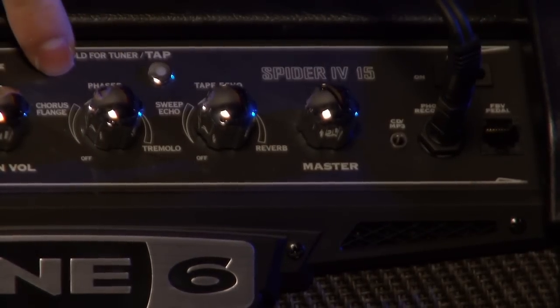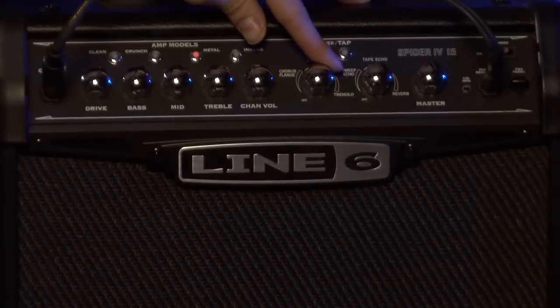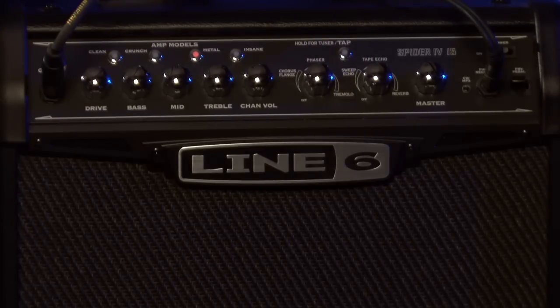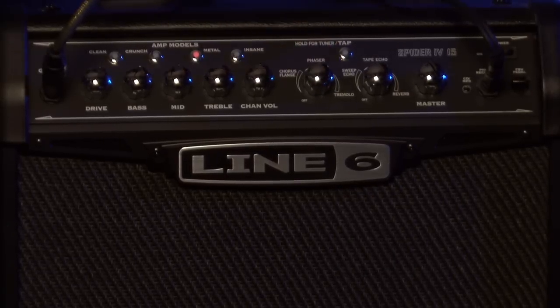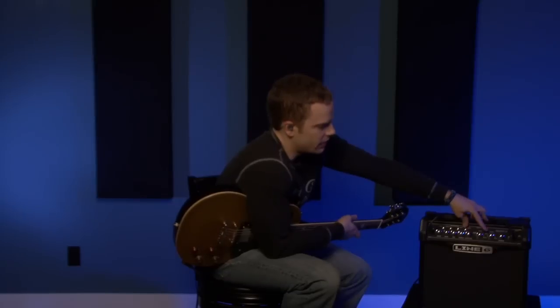For an amp that's only a hundred bucks, this thing comes loaded with a pretty good amount of effects. Here are your two effects knobs. This one is your modulation effects — you're going to have chorus, flanger, phaser, and tremolo. The first section of the knob is flanger, then you move into the chorus realm, then phaser — it's a pretty thick, heavy effect — and then finally tremolo at the end, which is pretty extreme. You don't have tons of control over the effects, but you do get a lot of options, which is pretty cool.